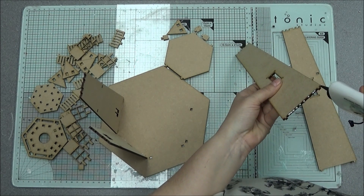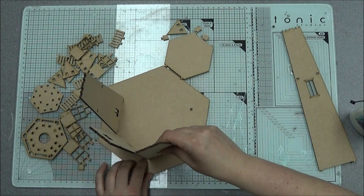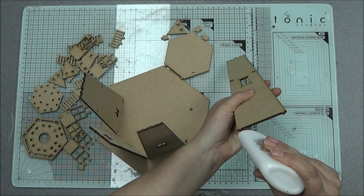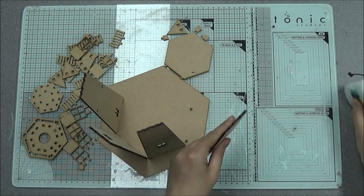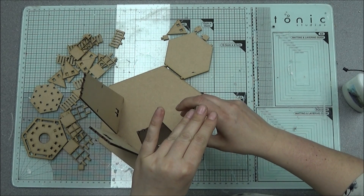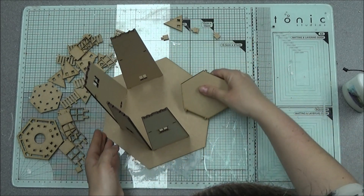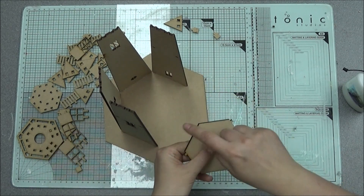But I'm just adding glue to all these edges, bottom edges. Then this center piece will go in like that — it goes in the side bits.